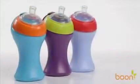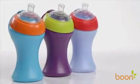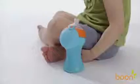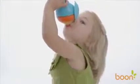Boone's Swig Sippy Cup would look good in a design museum or thrown in the backseat of your car. But it's not just a looker, it's a doer. Its ergonomic, easy to grip shape gets your child accustomed to drinking from a sippy cup. And with its leak-resistant valve, you don't have to worry about spills.